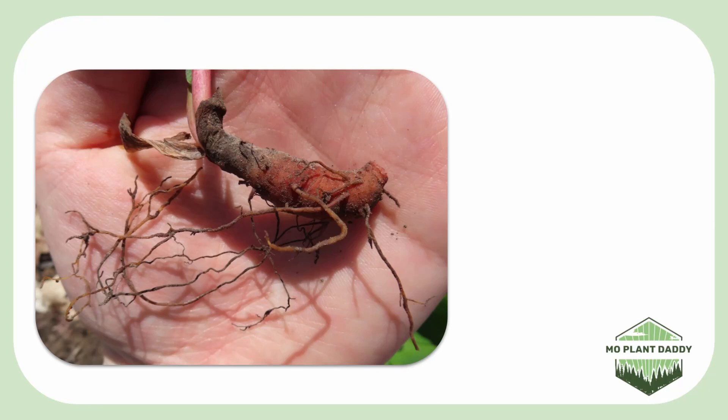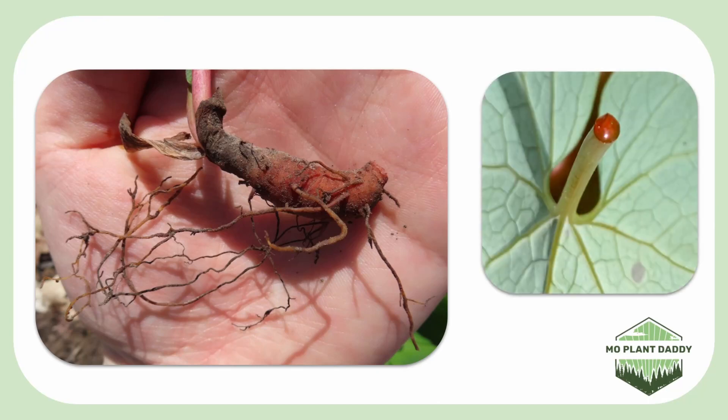Bloodroot has a thick underground stem called a rhizome, and if you break any part of a Bloodroot plant, it'll start to leak a bright reddish-orange sap. The rhizome leaks a bit more, though, which is where it gets its name, Bloodroot. You don't really want to get the sap on your skin or ingest it, though.